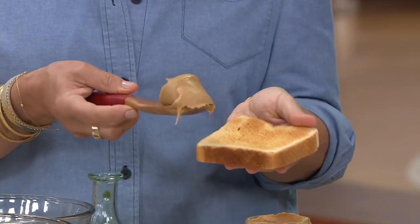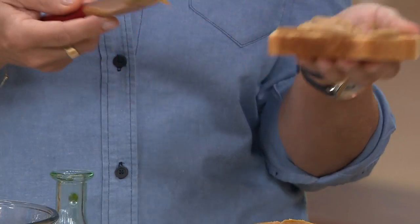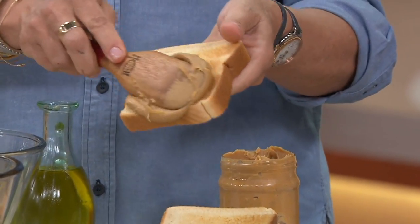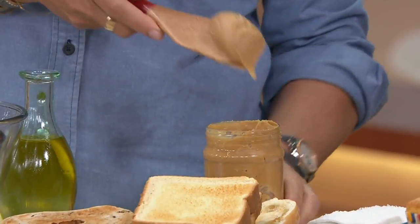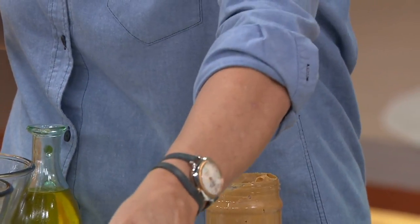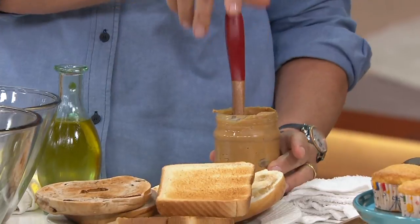I have probably made 10,000 peanut butter and jelly sandwiches in my life, but it's taken me a long time with a knife. With the little mini spurtle, I just go boom — done. Love it. That's what I did for breakfast this morning — I posted a picture on my Facebook page. Texas toast with Texas-sized peanut butter right there. That's why we're Mad Hungry.